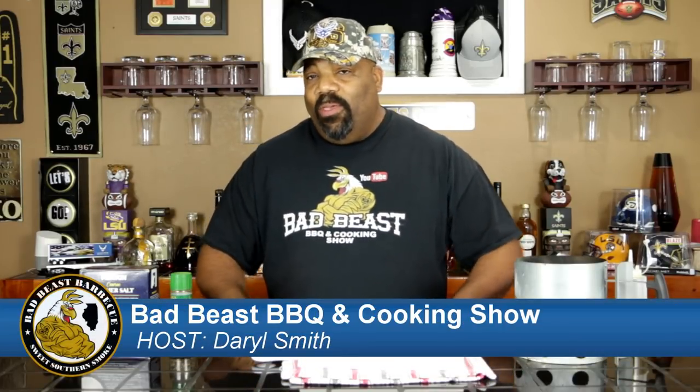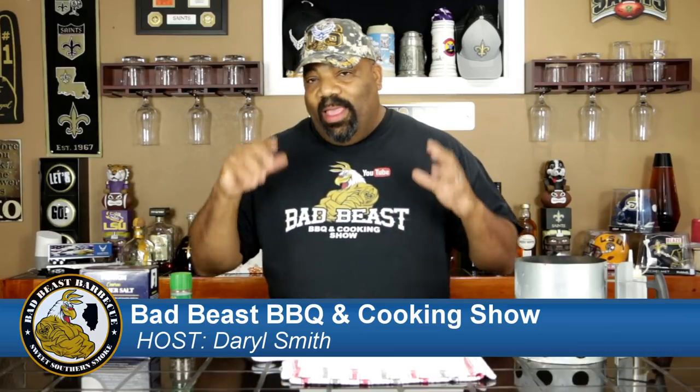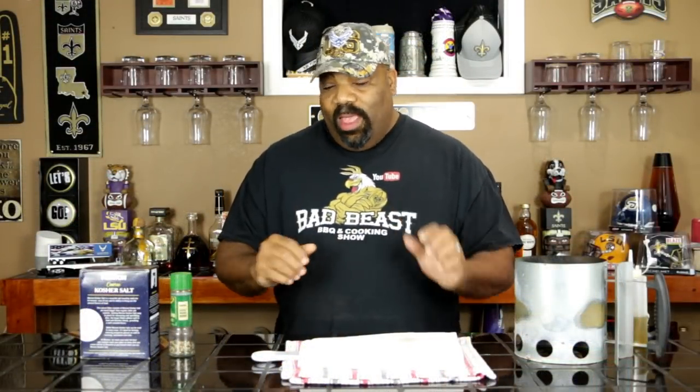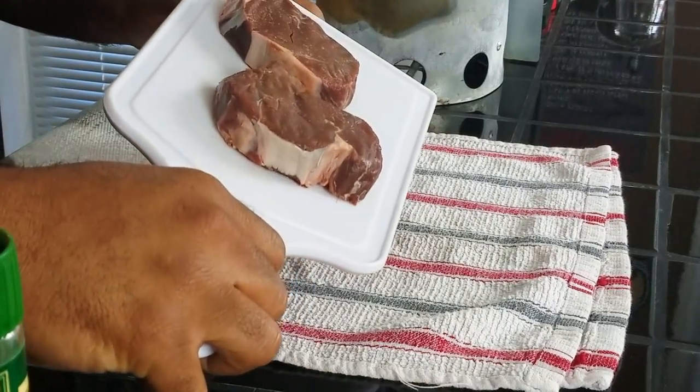Hey, what's going on guys? Welcome back to another episode of Bad Beast Barbecue. Today we're going to do a quick cook of a couple of steaks. The wife had bought me a package of steaks from the Omaha Steak Company, and so today we're going to cook a couple of the beef tenderloin steaks — the filet mignons. Here's a couple of them right here, so this is what we're going to be cooking today.